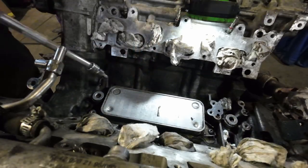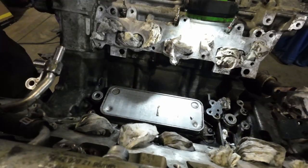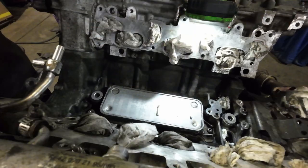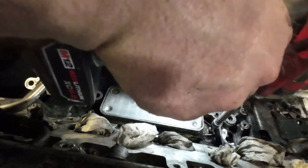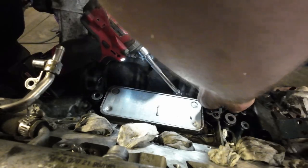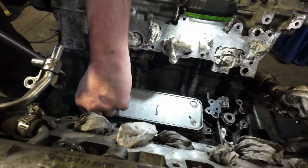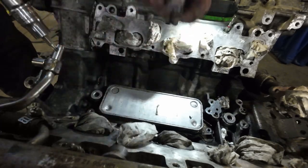I already broke all these fasteners free by hand first, now I'm just zipping them out with the power gun. Nothing should be seized - it's been soaking in oil for who knows how long. The amount of sludge that I scraped out of here is pretty wild. I'm hoping to see some mushroomed or flattened gaskets once I pull this off, and that'll make me feel better about the oil leak.